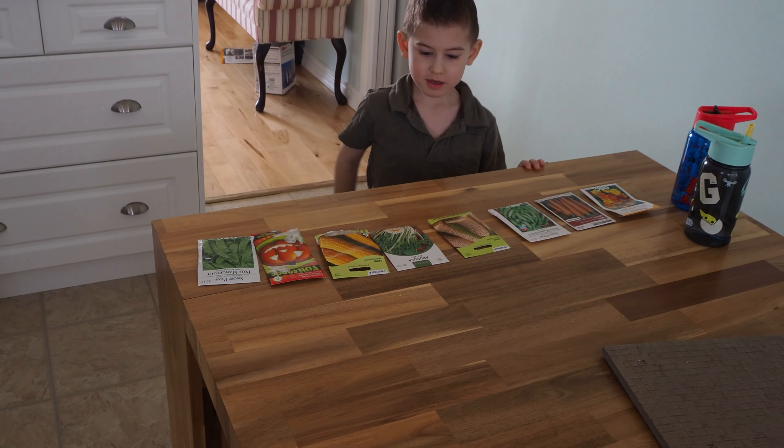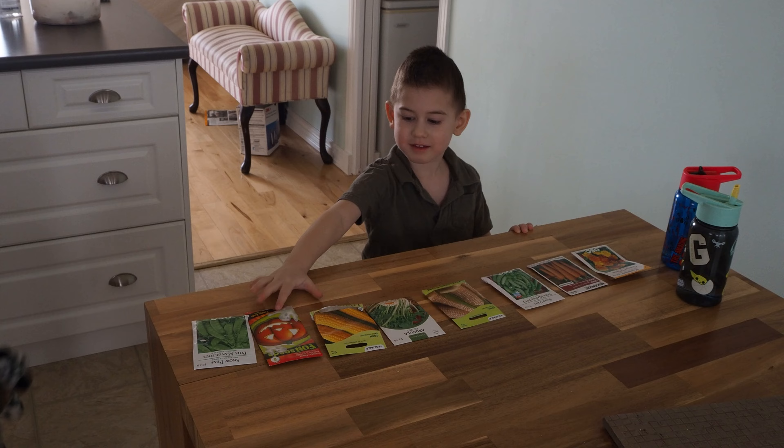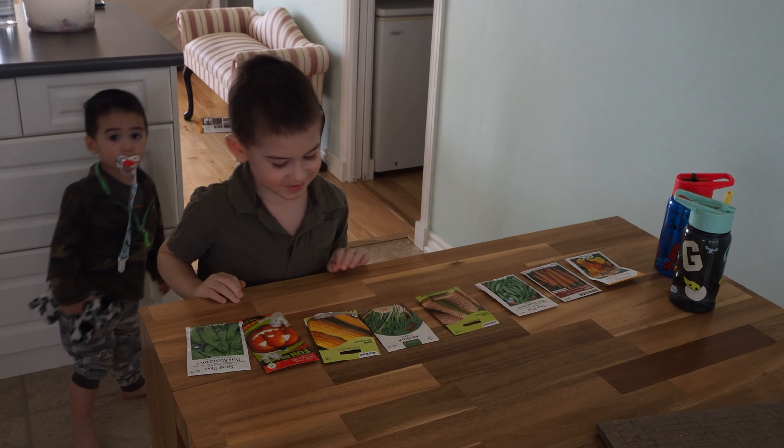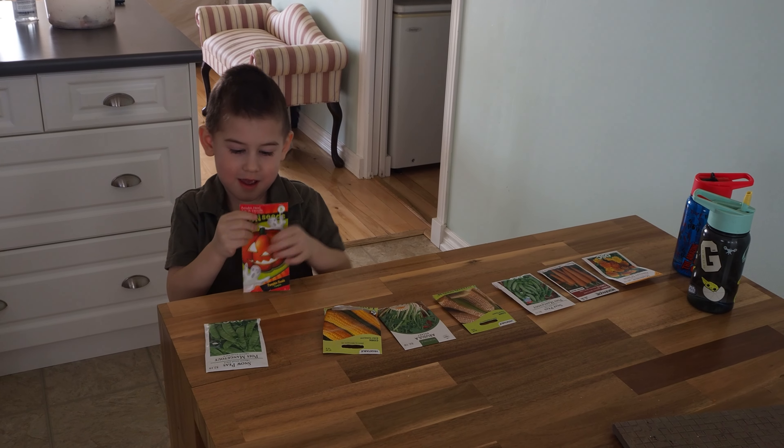Lyric, you set all the seeds up? Which ones are you most excited to plant? Pumpkins? What about corn?